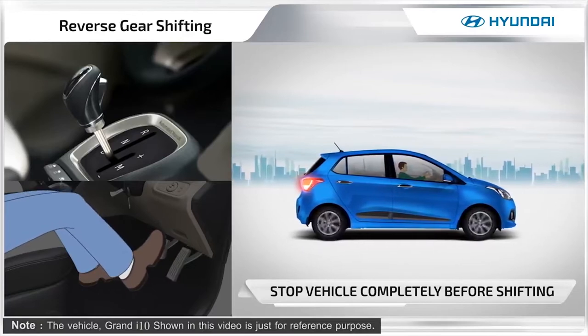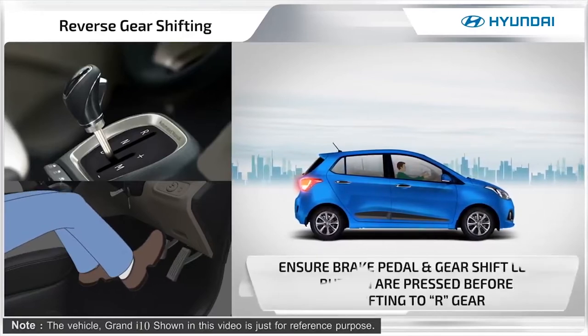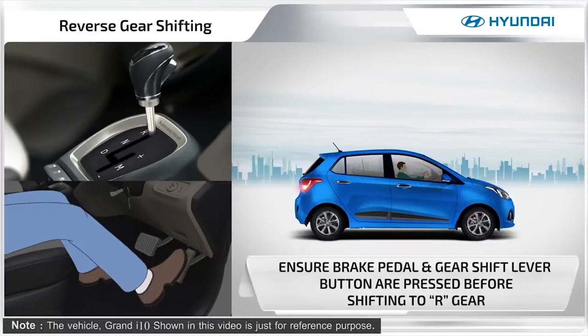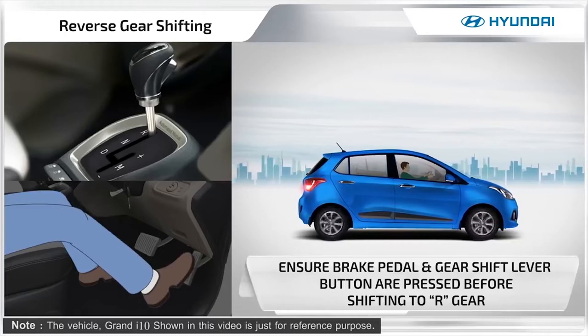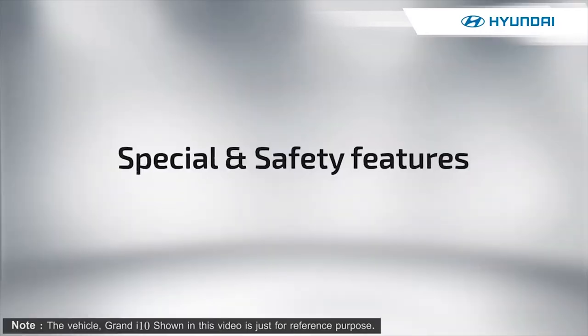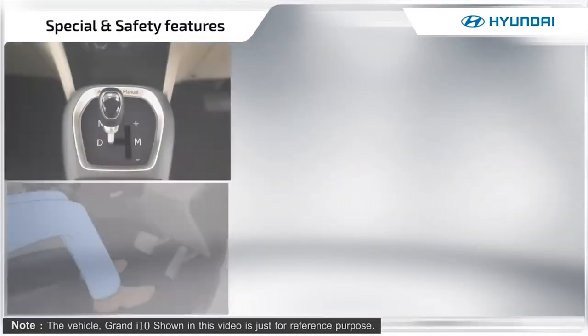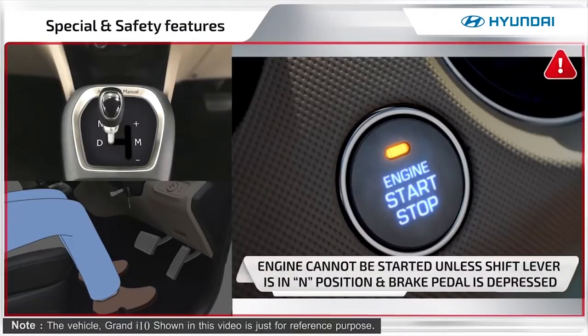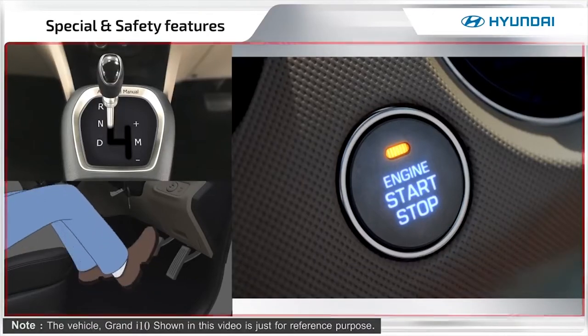While shifting to reverse gear, stop the vehicle completely, then press the brake pedal and the gear shift lever button before shifting. Ensure the lever is in neutral position and the brake pedal is fully depressed to start the vehicle.